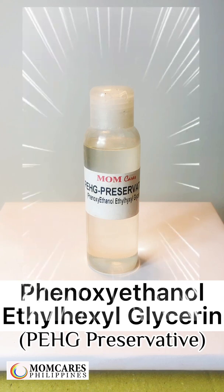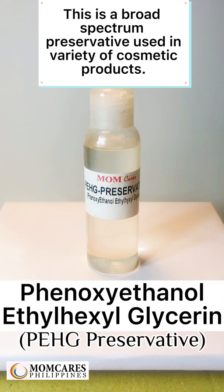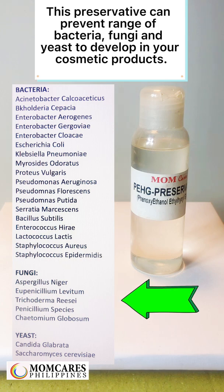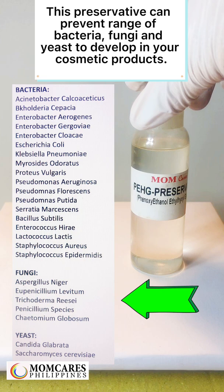Phenoxyethanol-Ethylhexylglycerin, or PE-HG, is a broad-spectrum preservative used in a variety of cosmetic products. This preservative can prevent a range of bacteria, fungi, and yeast from developing in your cosmetic products.